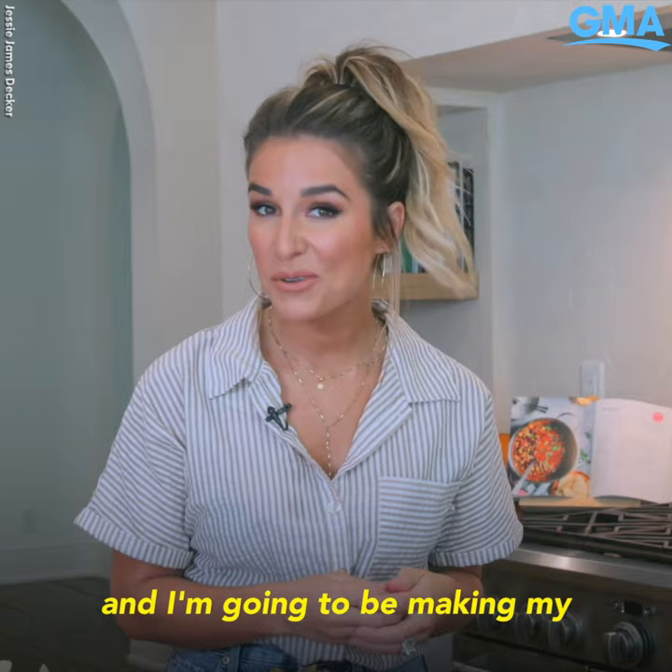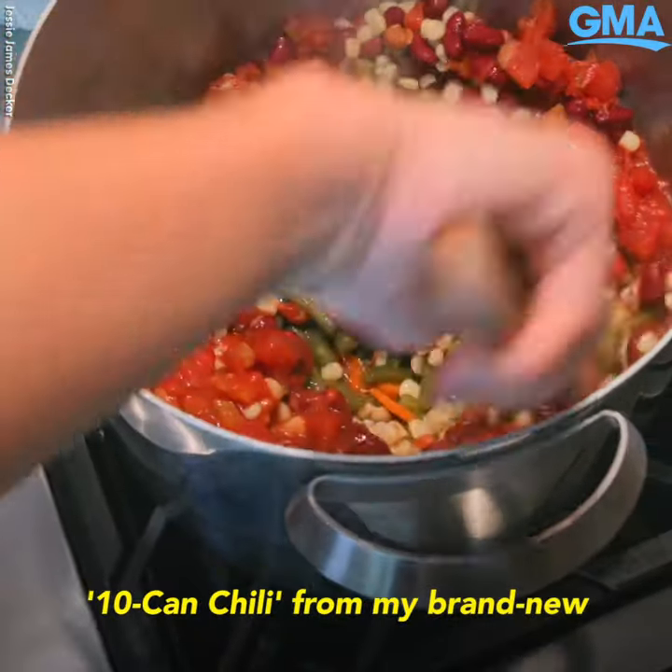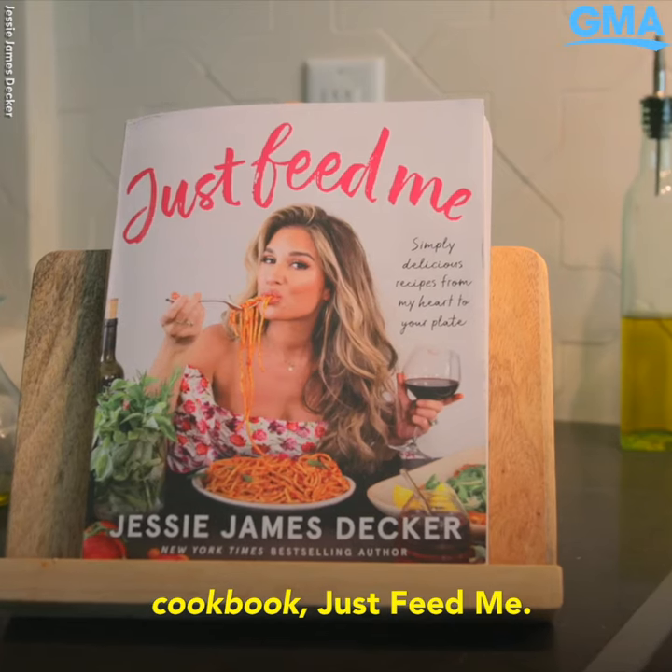Hey y'all, I'm Jessie James Decker and I'm going to be making my tin can chili from my brand new cookbook Just Feed Me. Let's get started.